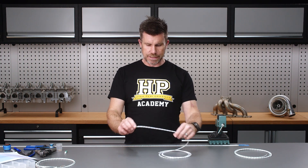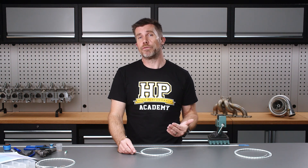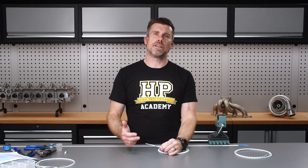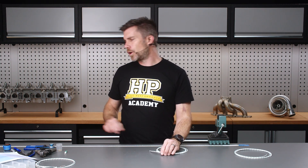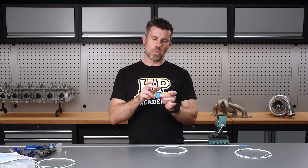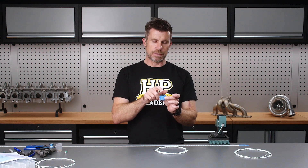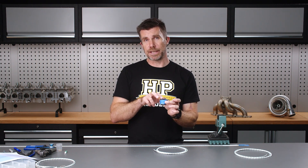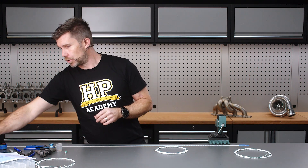What we want to do is begin by stripping back some of the sheathing on the outside of this cable to reveal the shielded braid underneath. We want to allow a reasonable length here in order to have something to work with, get our service loops, and when we're working with our Autosport connector, we need to be mindful of where all of our splices or solder sleeves are going to be located. We've got quite a bit going on behind the back of this connector and we want to make sure everything fits within the boot.